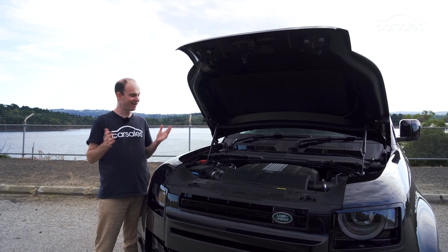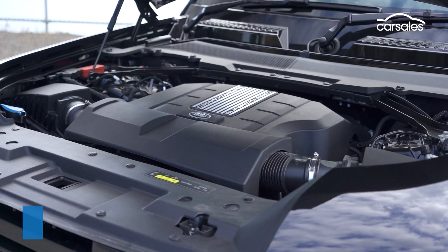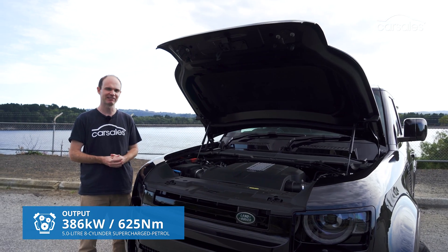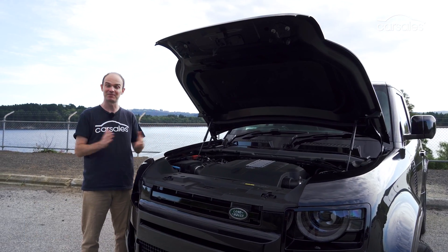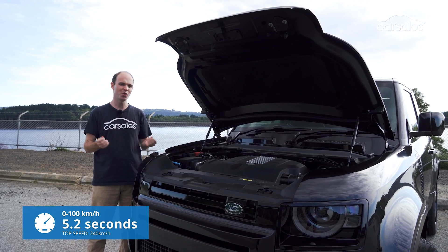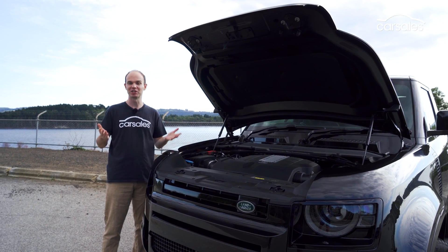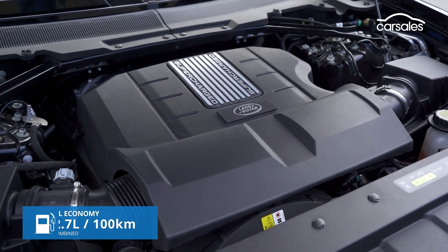So it's a big car, and it now has a very big engine. This is the five-litre supercharged V8 that's appeared in all sorts of Jaguars, Land Rovers, and Range Rovers over the years. Here it develops 396 kilowatts and 625 newton metres, which makes the Defender 90 V8 deceptively fast. It hits 100 km/h in 5.2 seconds and has a 240 km/h top speed. It does like a drink though, with a claimed combined fuel consumption of 12.7 litres per 100 km — and you can probably view that as a best-case scenario.